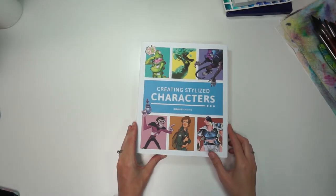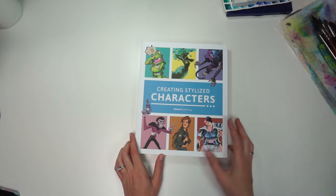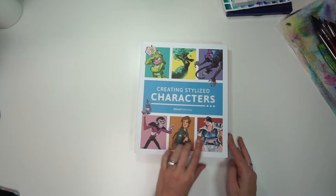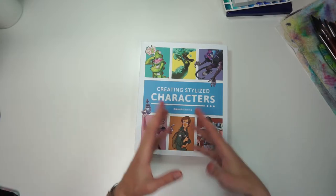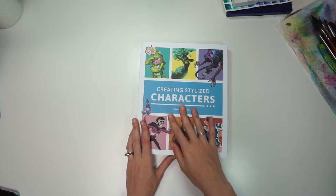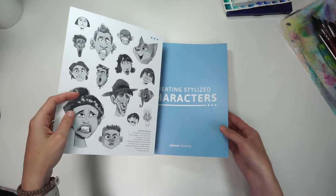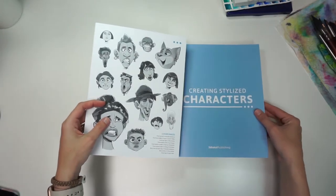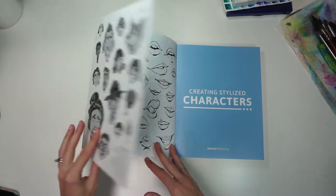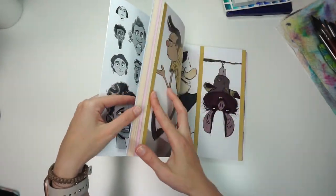This next book I picked out because I've been working on a lot of inspired, my own design-style characters, and I really wanted to see what a book about designing characters had inside — especially stylized characters. Since a lot of my art is considered stylized, this is what I'm looking forward to. I love little hidden gems inside books like that — a little unfolding flap.